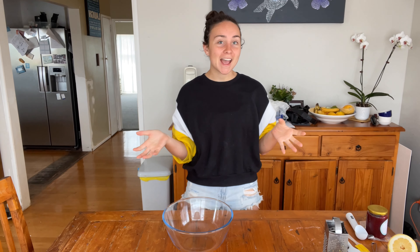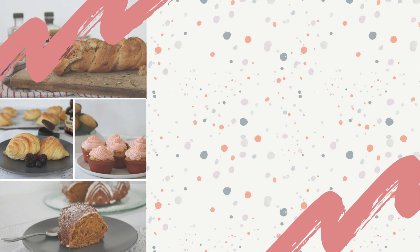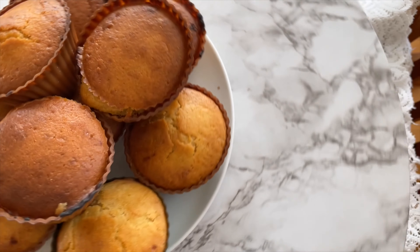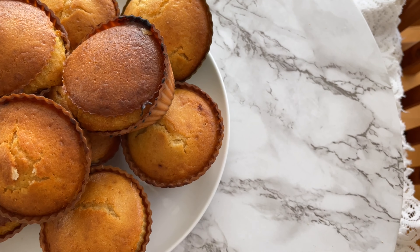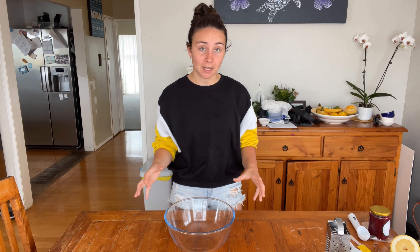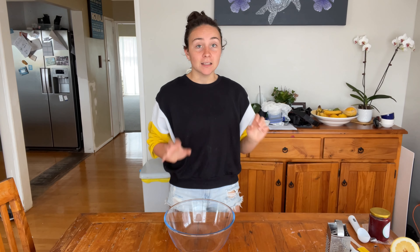Hello and welcome back, my name is Alisha and this is Project Vegan, so let's get baking. Today we're going to be making a variation of the simple vegan vanilla cupcakes — we're going to be making lemon cupcakes with a raspberry filling.